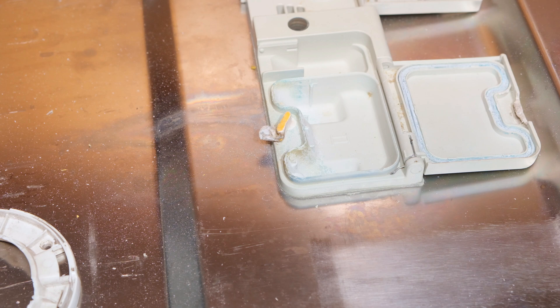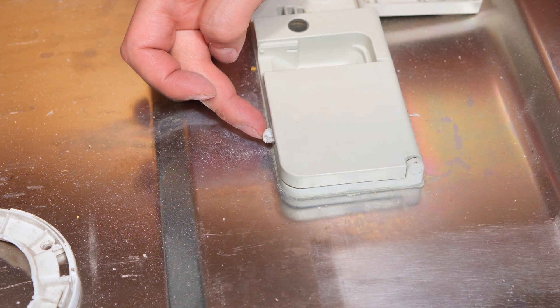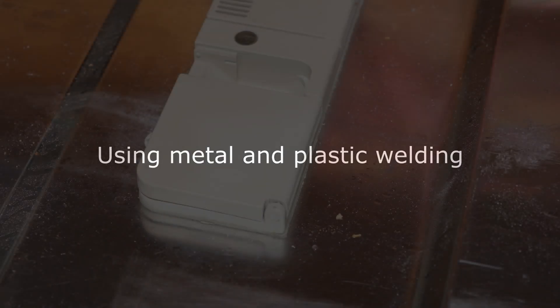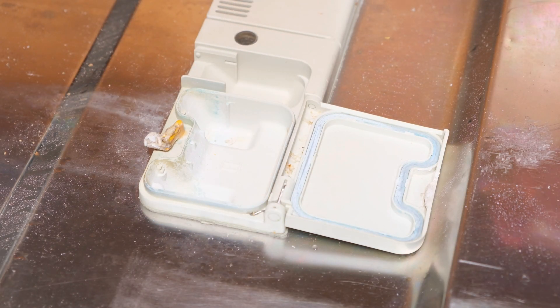Now it's working — when the dishwasher is in the hot cycle, the little lever automatically goes in and the door opens, allowing the soap to dispense. This is now usable and fixed because of plastic welding. But I'd like to improve on it further.